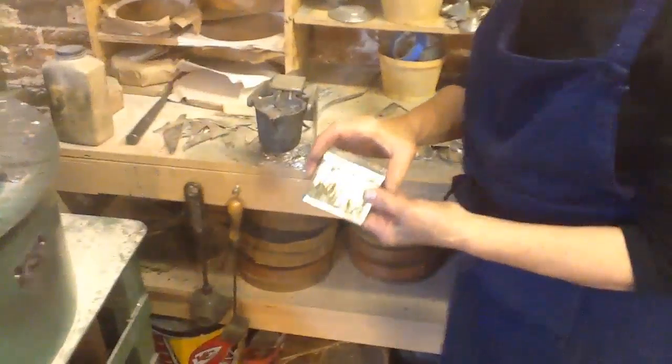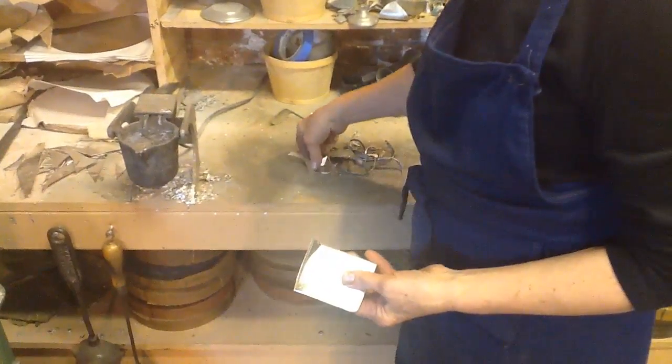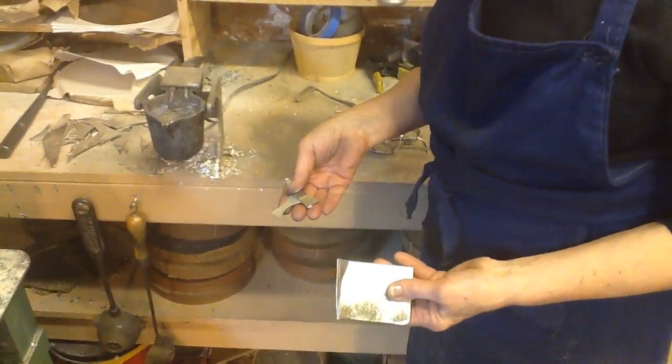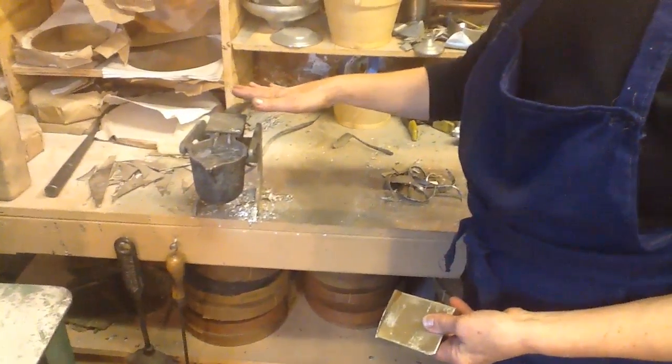This is the way I buy my pewter — in ingot form. It's all the same alloy as my sheet stock, so I can melt down whatever scrap I have as well, and I just melt it down in an electric crucible.